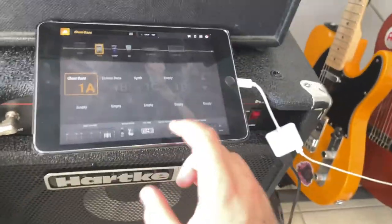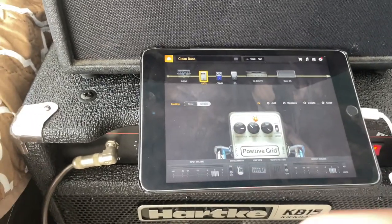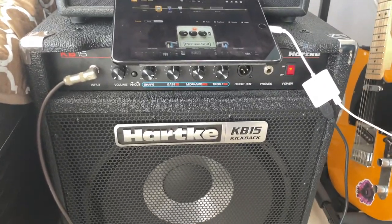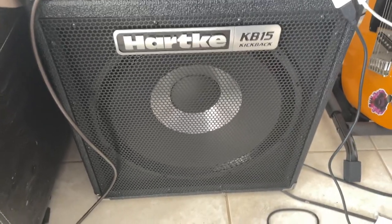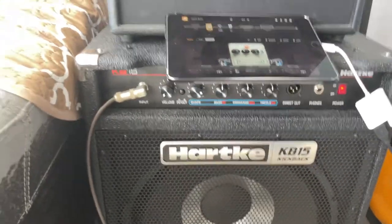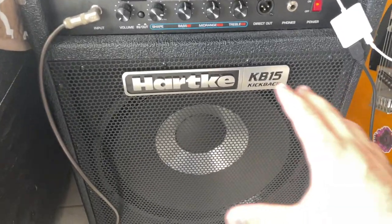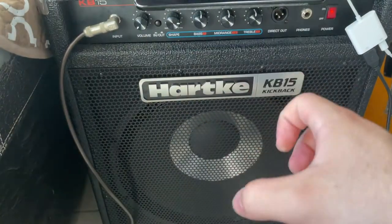I got three patches. Right now we're on the clean patch using a noise gate, compressor, and an equalizer pedal. Let me turn my amplifier on. This is a Hartke KB-15 kickback amplifier — this thing is absolutely amazing. It's not that expensive, and it sounds absolutely killer. Out of all my stuff in my home studio, this thing is the best investment I've ever done. It is absolutely insane.